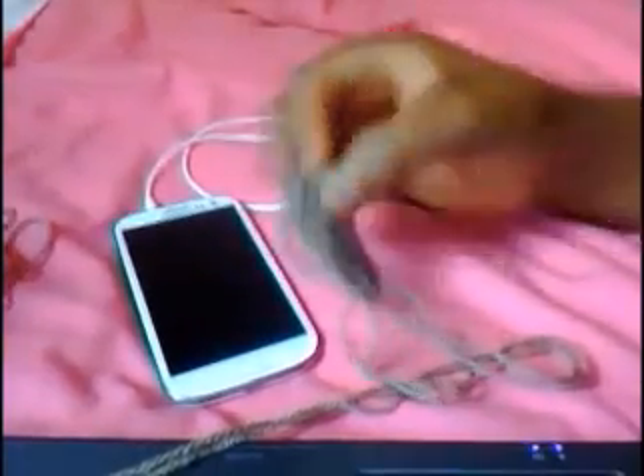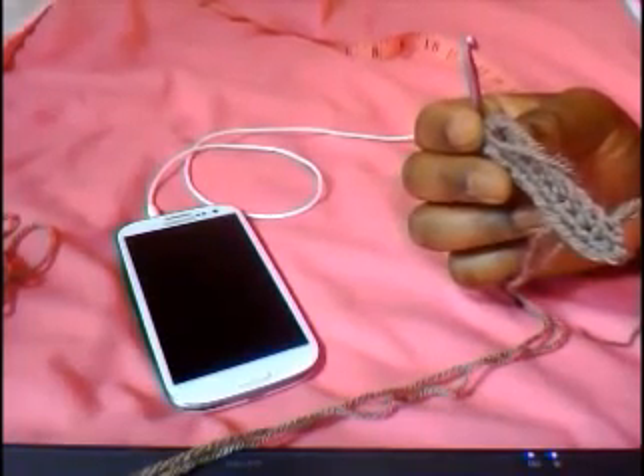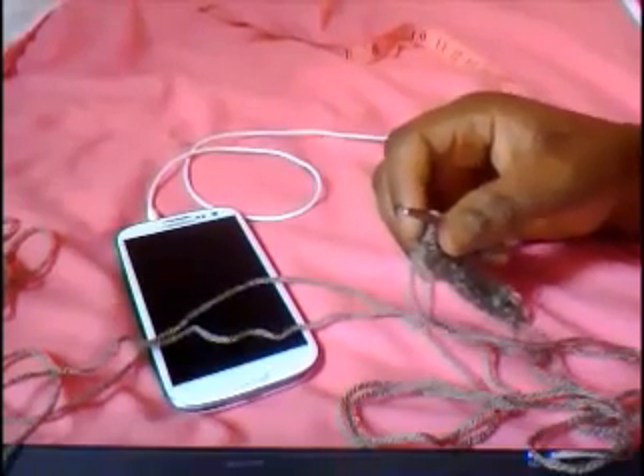For rows two to thirteen we're going to do half double crochet in each round. You're going to be working round and round, continuing half double crochet all the way from row two to twelve. Let's go and do that. I've completed row two and I'm halfway through this phone cover. Now I'm going to do the same half double crochet round and slip stitch in the last half double crochet.